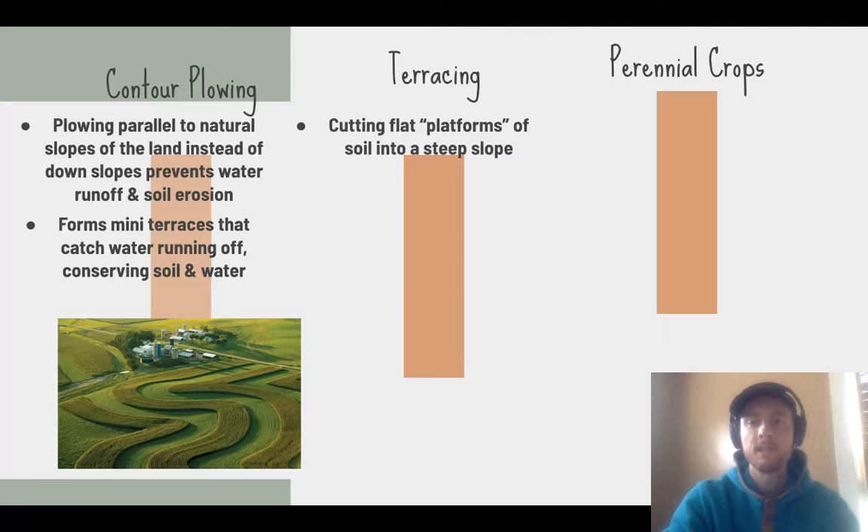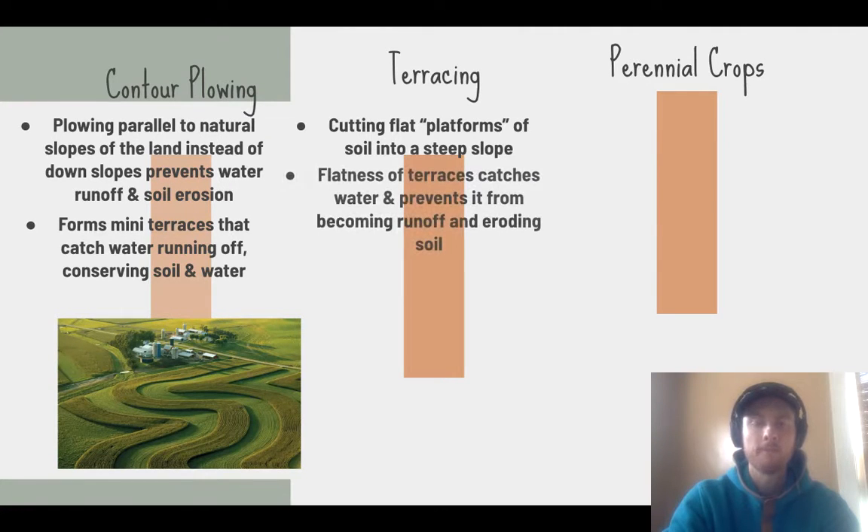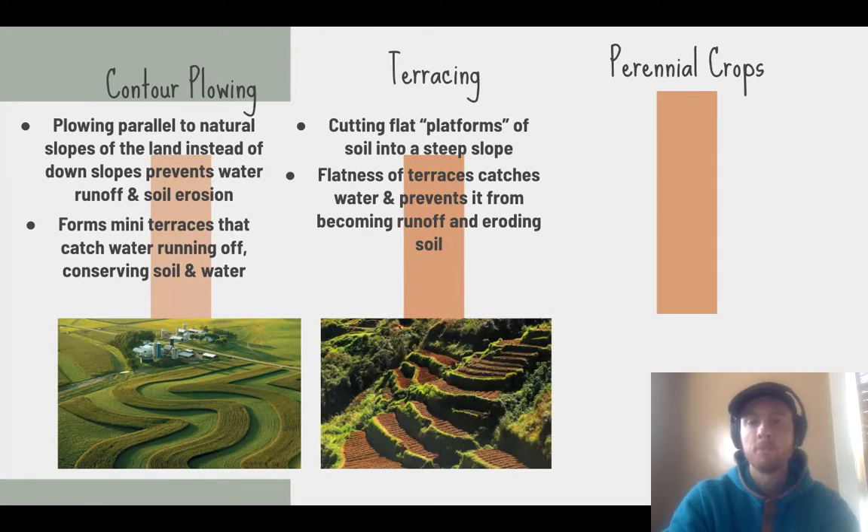Terracing involves cutting flat platforms into a steep hillside. These flat platforms catch water that could carry topsoil off slopes during heavy rainfall. It conserves both water and topsoil, and allows agriculture in very steep areas that might otherwise erode too quickly to use.